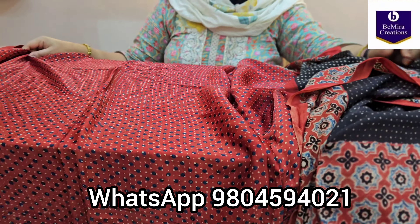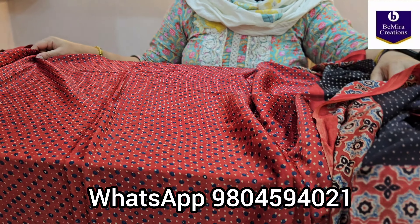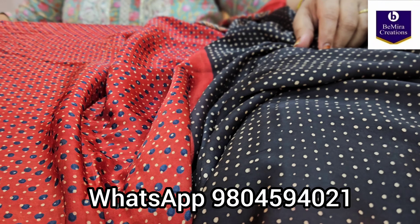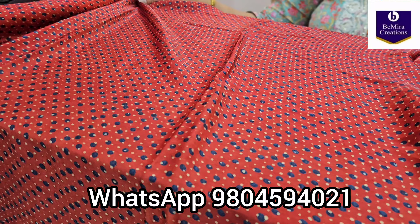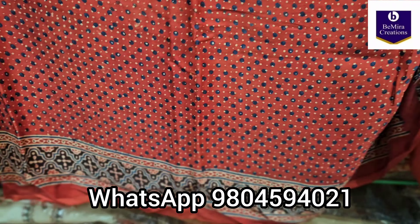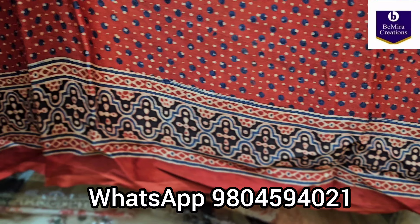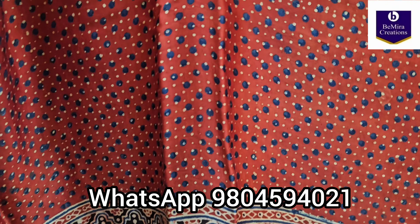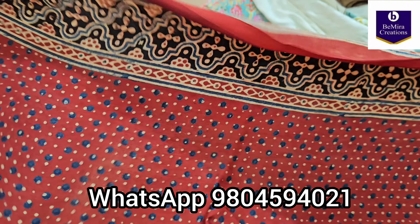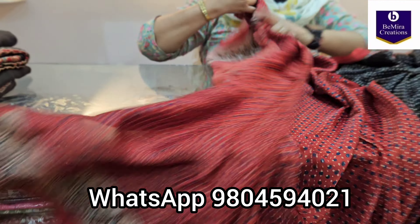Today we have specially brought a very contemporary design — these are in a red and black combination. We will open all the pieces and show them to you, starting with the first one. All the saris are in pure modal silk fabric, with a very beautiful shine and a pretty motif all over in a striped pattern.